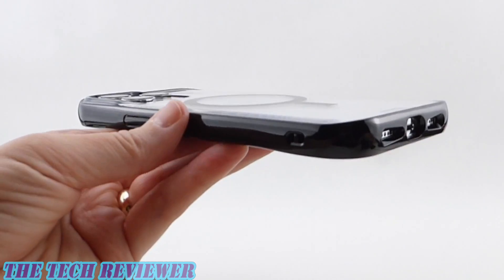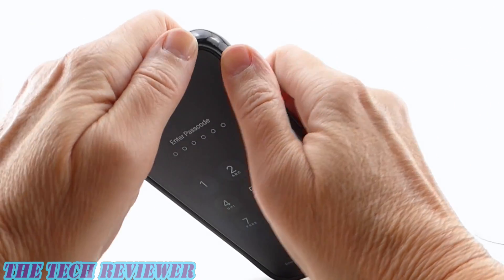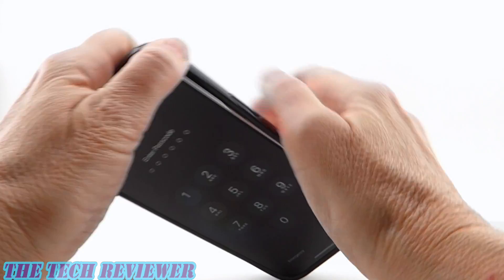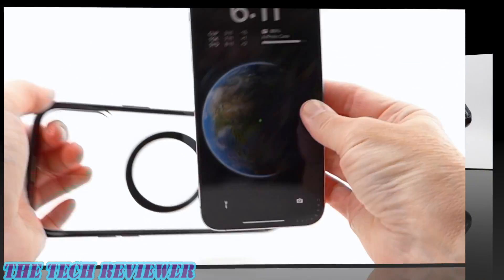Overall, just a lovely case on the phone. Removing this case is pretty easy — start up in your top right-hand corner, press that off, go down to the bottom right-hand corner, press that off, and then pull out your phone.